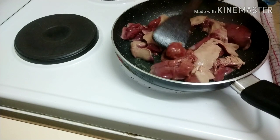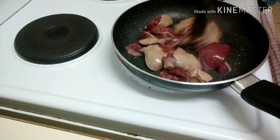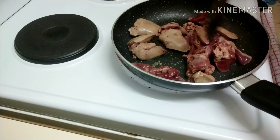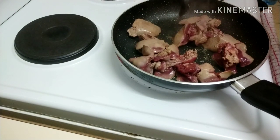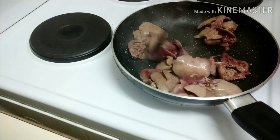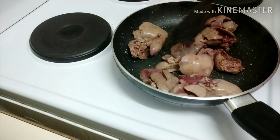Let's fry this liver first. I don't have onions. My liver is very warm — the liver is very warm, it's very good to fry it. Let's fry it.